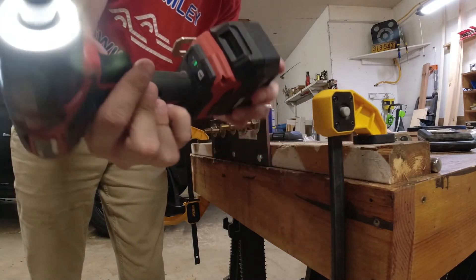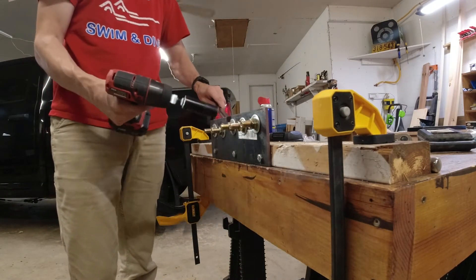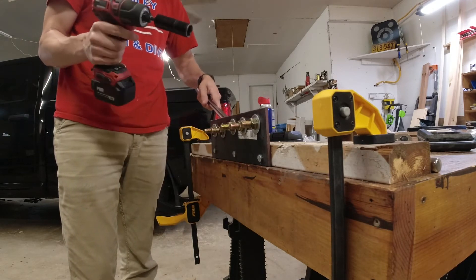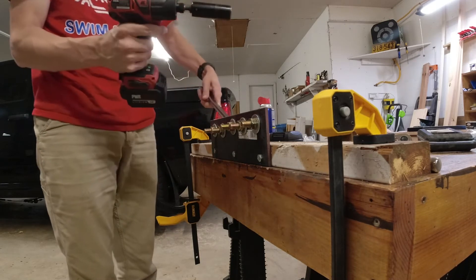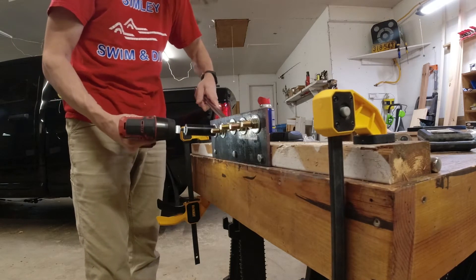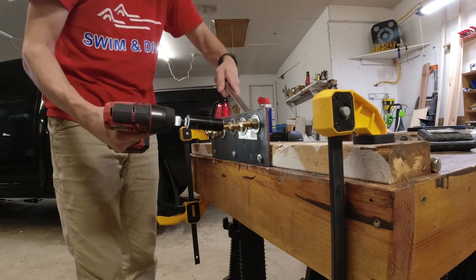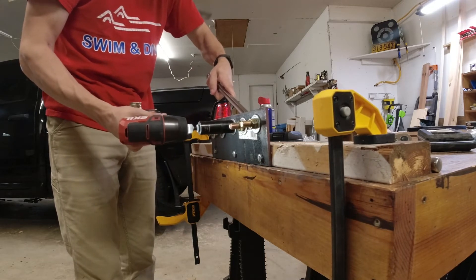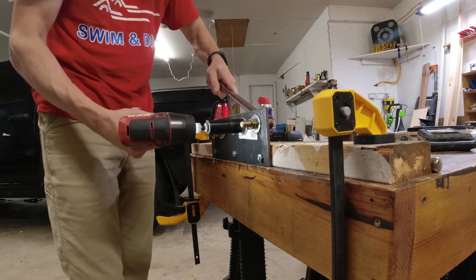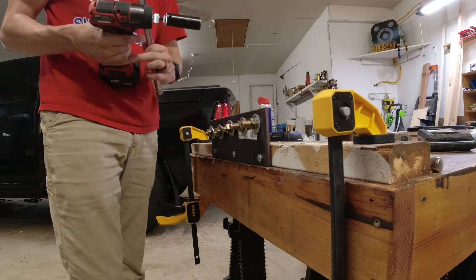Back in low speed now — we're going to see how far we can get, then I'll put that on screen before switching to high speed. This should get up to about 90 pounds assuming the breakaway torque ratings are accurate. In low speed, it managed 45 pounds. It can't do 55, so I'll switch to high.